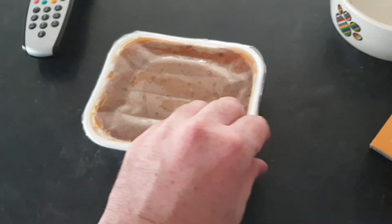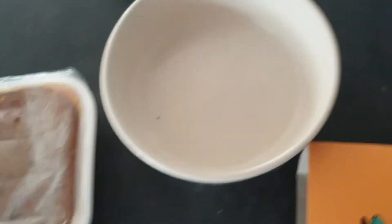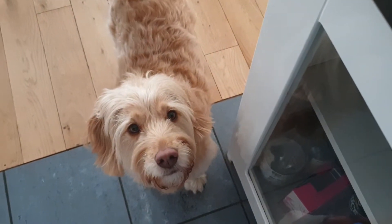I'll just open this up — it's quite hard to do with one hand. Looks pretty good. Let's get some of this into the bowl. And as you can see, she's eagerly waiting to try this food. I'll just put that in — smell that, smells nice, that nose is going.